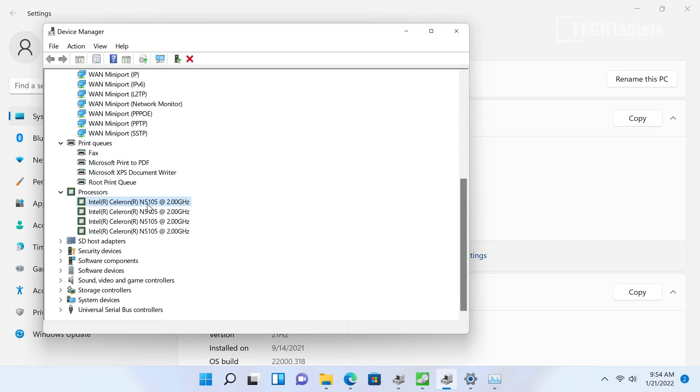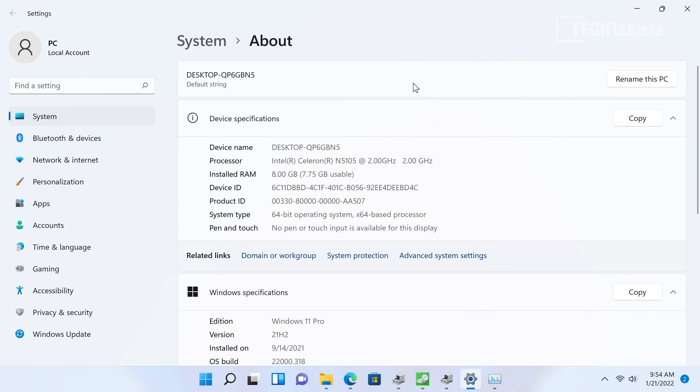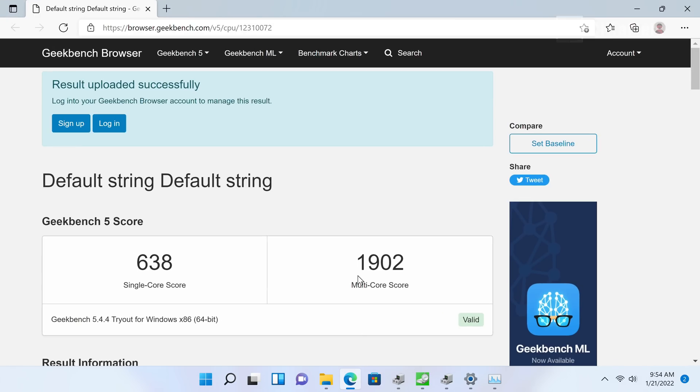It's a quad core with no multi-threading — just four cores with a top speed of 2.9GHz. It's a 10-watt part, so faster than the 6-watt Celeron N5100 I've been reviewing in other devices, and you can see that pull through in the benchmarks. The single-core score is very good for this type of chip.